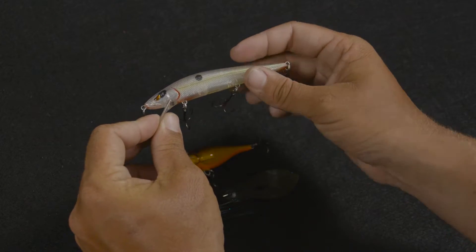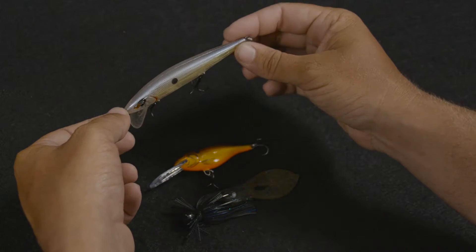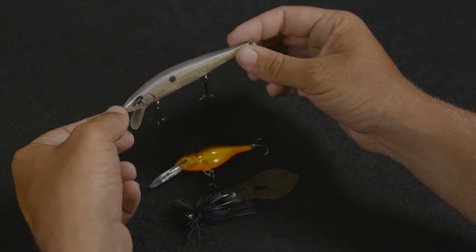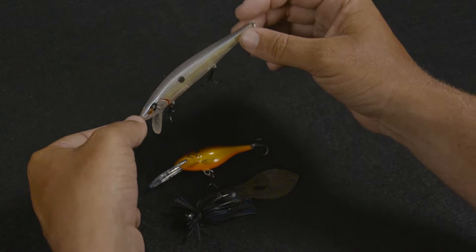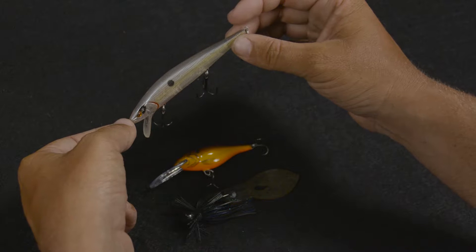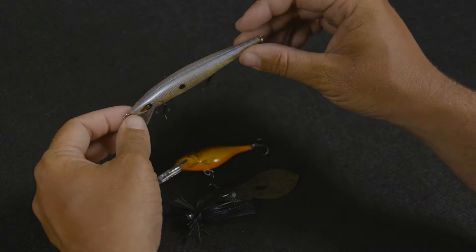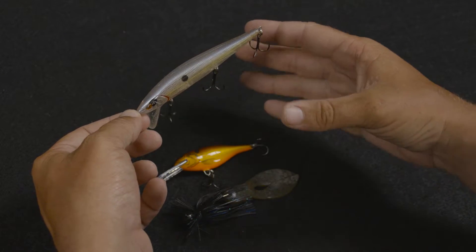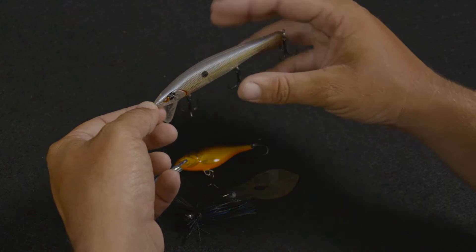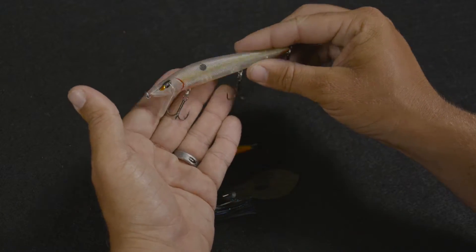This bait suspends, and the fact that it suspends means it's going to hover in the water column. So when I pause that bait, it's designed to be neutrally buoyant — it's just going to sit there, not float, not sink. That pause is what triggers those bass to eat, even in the cold wintertime. If you pause that bait down there by them, they can just super slowly — low metabolism — slowly swim up to it and just suck that bait in. So a jerkbait is my first choice when I'm fishing in the wintertime.